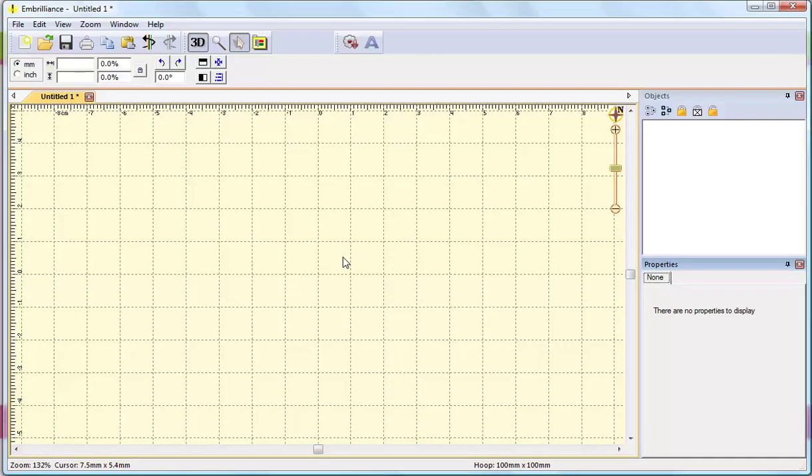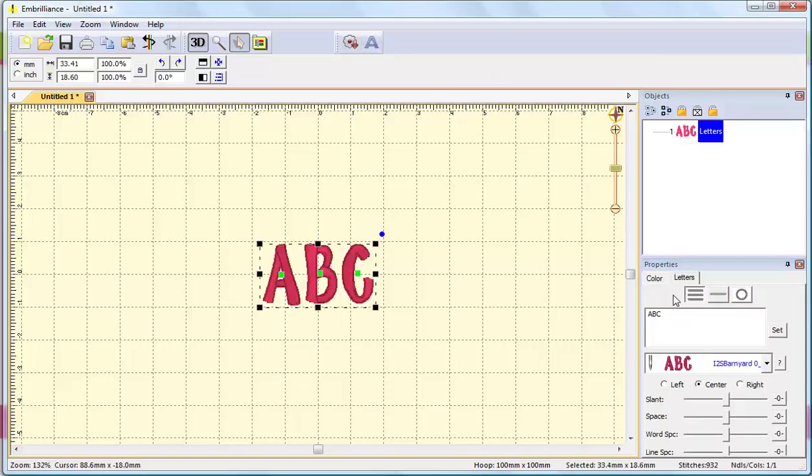I already have Embrilliance Express running on my machine. Clicking the A button at the top creates lettering. There are different formats for adding lettering within this software, and right now I'm on the multi-line text.